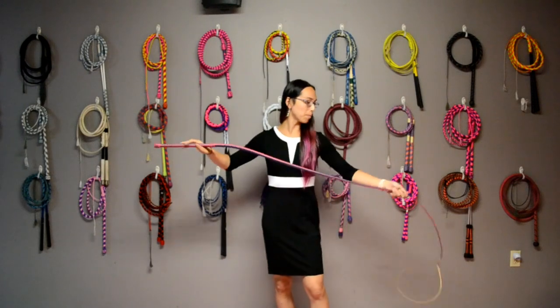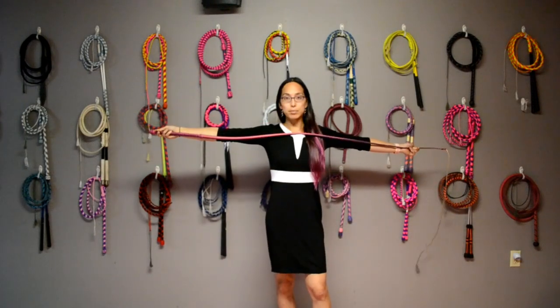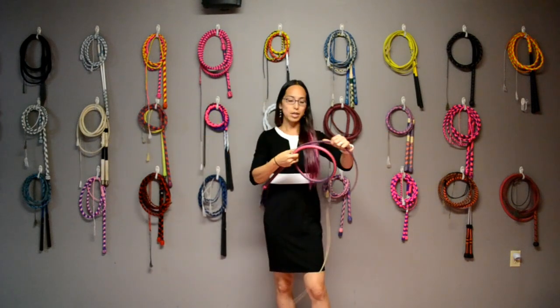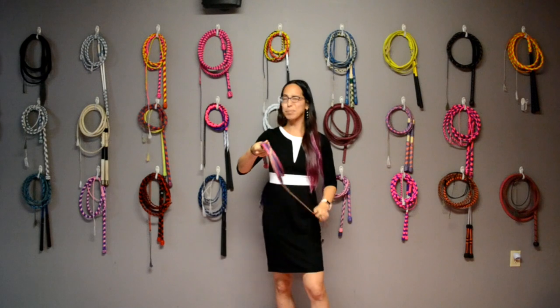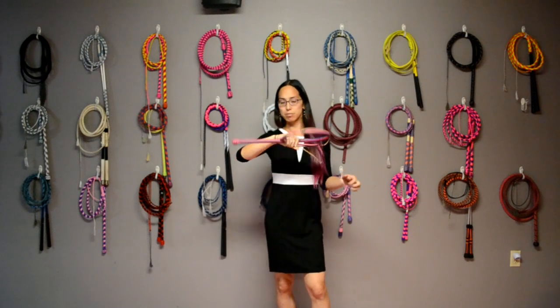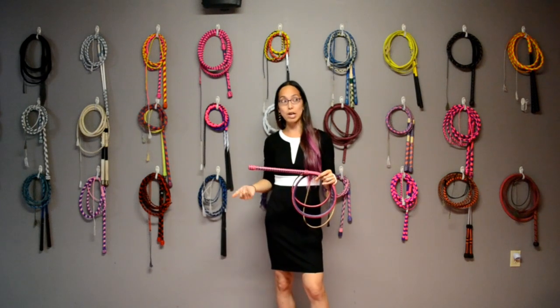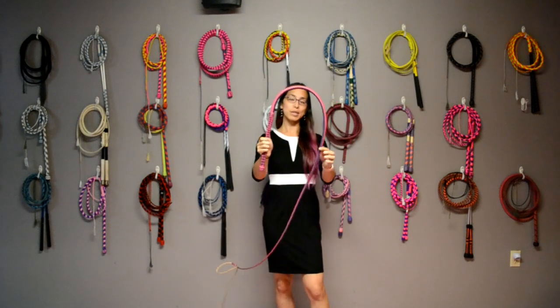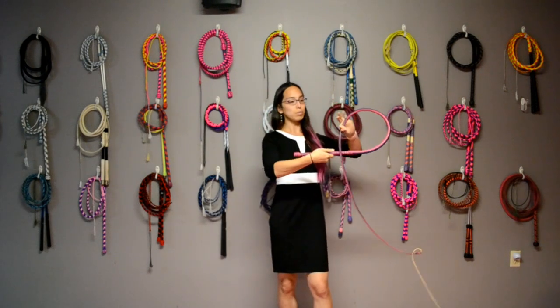Bull whips are measured from the heel all the way to the fall. So this right here would be a 6-foot Rawhide Bull Whip — this one is actually made by Blake Bruning of Trinity Whips. This type is mainly used for targeting and also wrapping, because the spine stays inside your loop as it goes down.